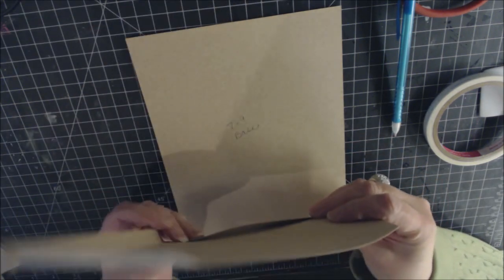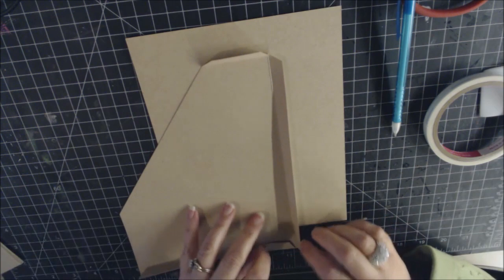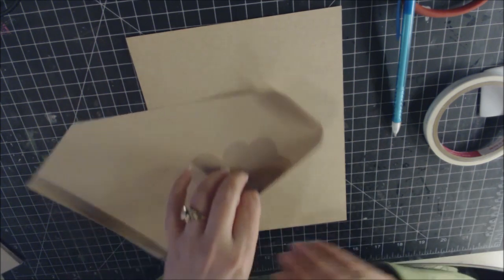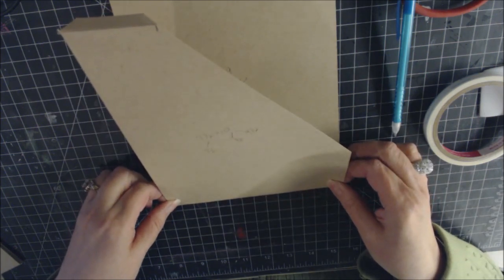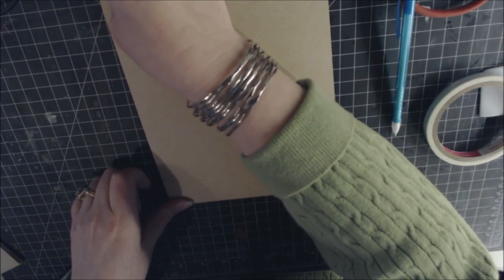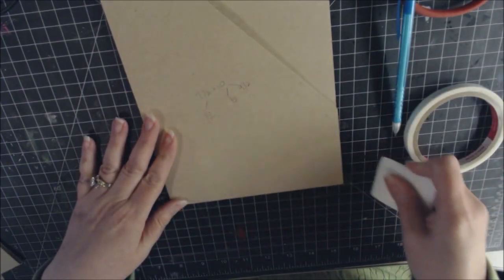After cutting the angle, adhere this piece to the page. Line it up at the bottom, take off the score tape and do all three sides: put the bottom in, then the side, then bring down the top piece. Line up at the bottom and side and burnish well.